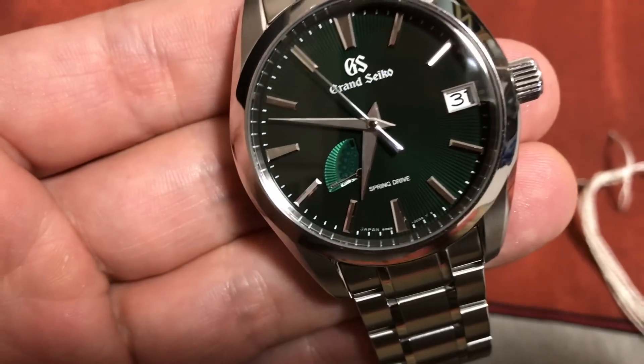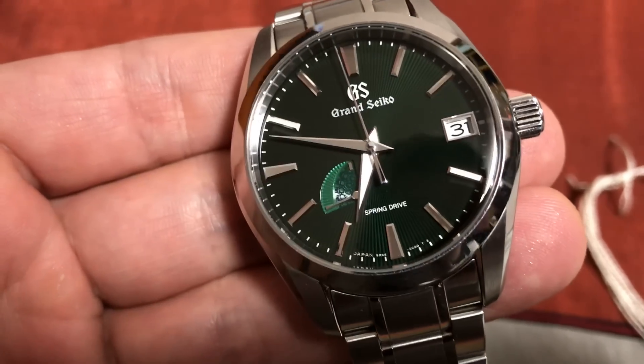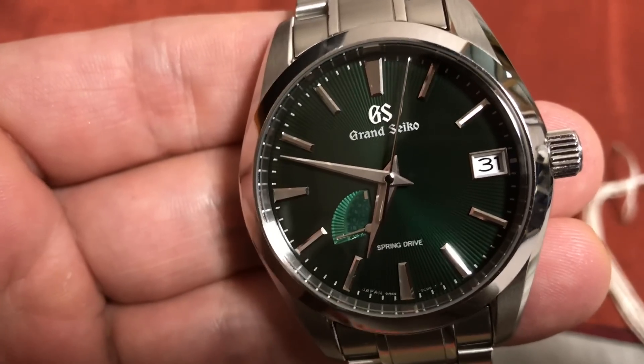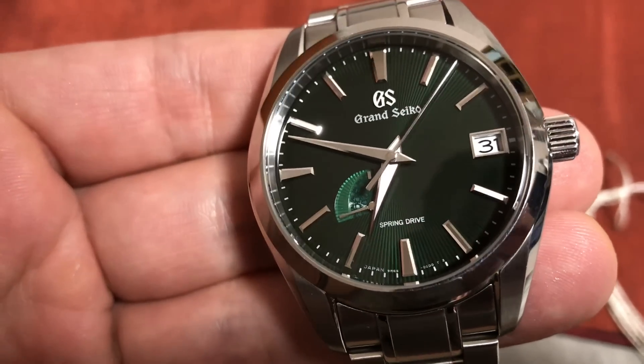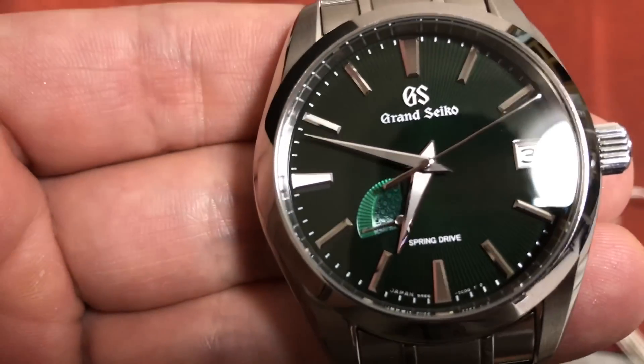This is Uncle Daisuke's watch. This is a beautiful Grand Seiko spring drive. Look at the design of that dial and check out the power reserve. It's very textured.